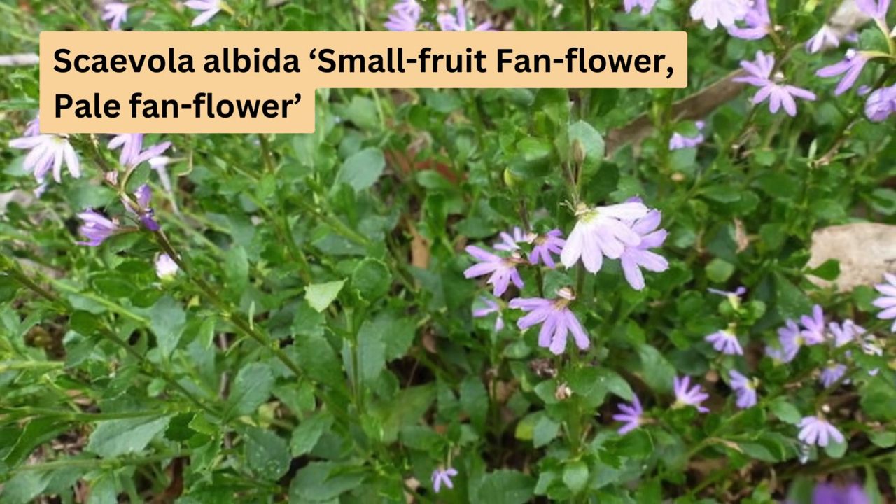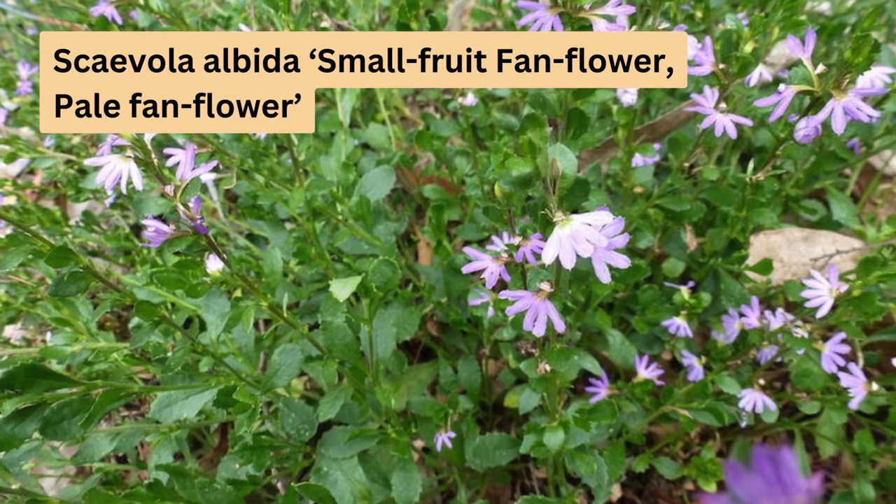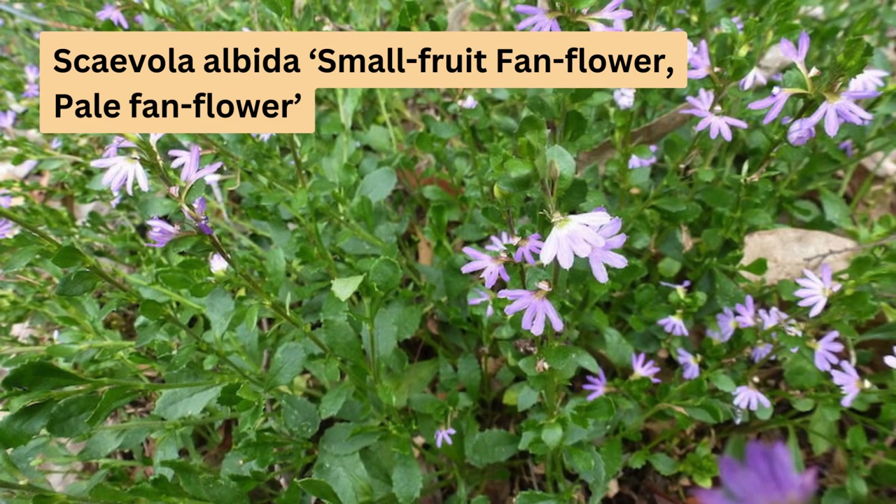Scaevola albida, or small fruit fanflower, has small blue fan-like flowers. It blooms in spring and summer and prefers full sun and well-drained soil. It tolerates drought and moderate frost.